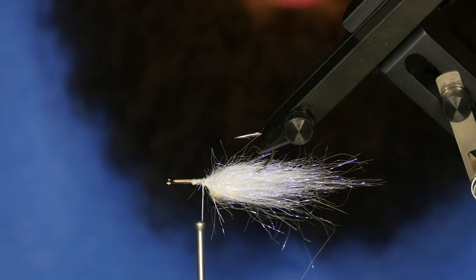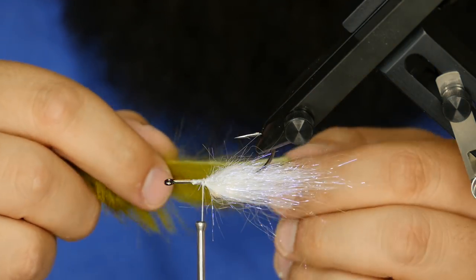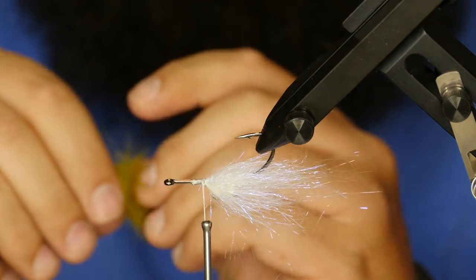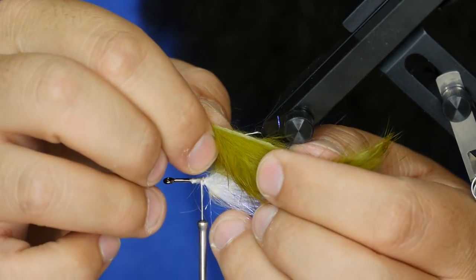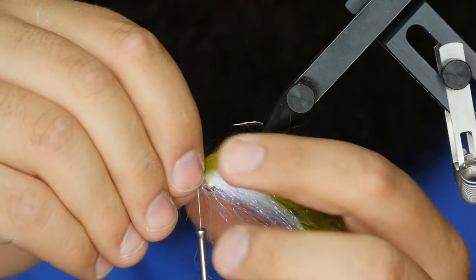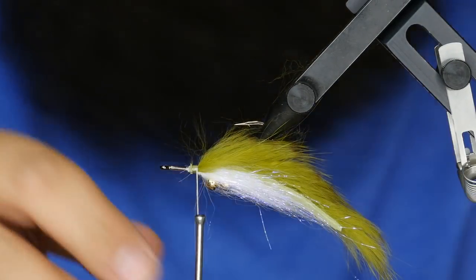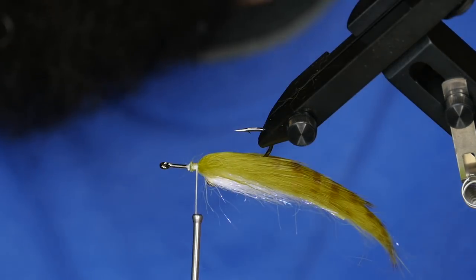Next, I'm going to go ahead and take a piece of Magnum Rabbit Zonker — this is the brown barred olive. I've already cut a little taper in it; I like to taper the Magnum Strips. For length, if you hold it from the skin, I find that if you go an entire hook length of skin and then another half, that seems to be pretty much the sweet spot for this bug. So we'll measure this up, pop that through, pull this up to the tie-in point, wrap that around the top of the hook, a couple loose wraps to make sure it's lined up, then cinch that down. So we've got our tail in now.